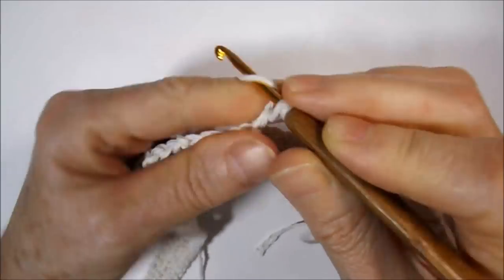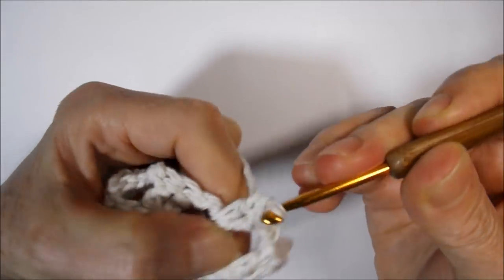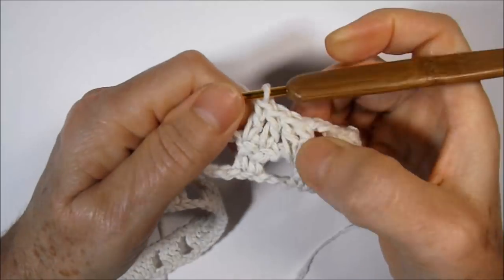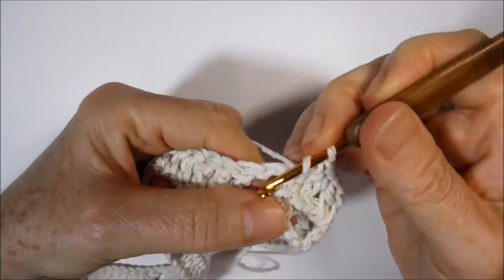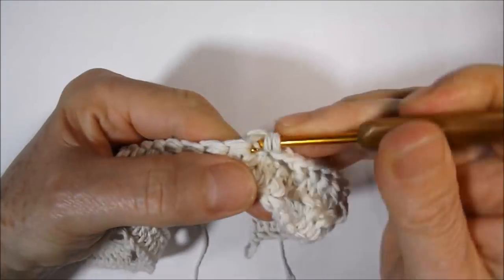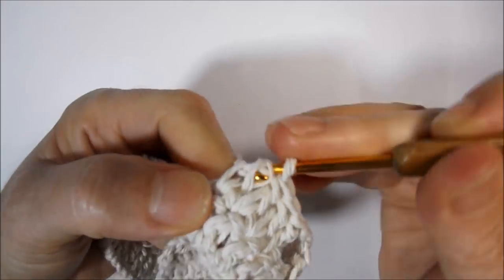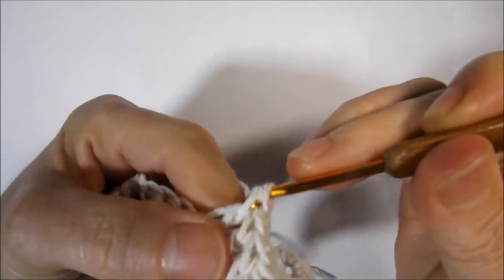I will work here in the handle of two little chains: two high points. In sequence I will work two high points — one in the direction of each high point of the base. So there's a high point in the first and another in the second. With the two we worked on the handle that's four; I'll work two more in the other handle to totalize six high points. I then go up two little chains and work six high points in sequence.